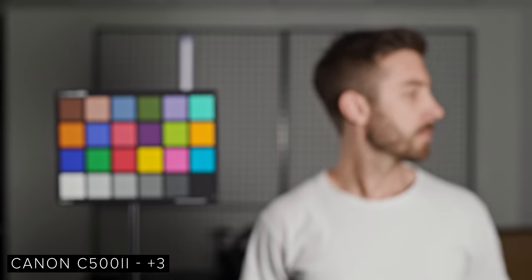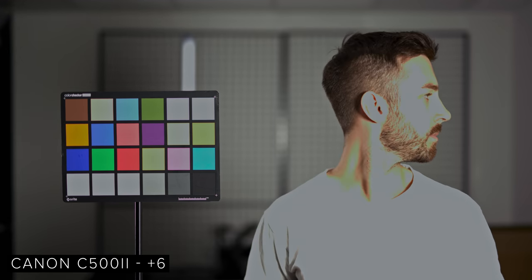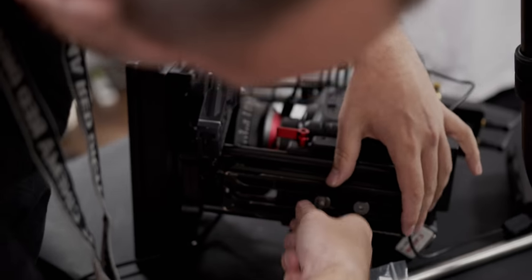We then moved on to our overexposure tests. We exposed for middle grey off our chart again, with base settings of ISO 800 at T11, and then opened up the iris a stop at a time for six stops. The camera holds colour really well until around 5 stops over, where colours start to break. Skin also breaks at around 5 stops over, but at 4 stops over you will be able to retain colour and skin detail well.